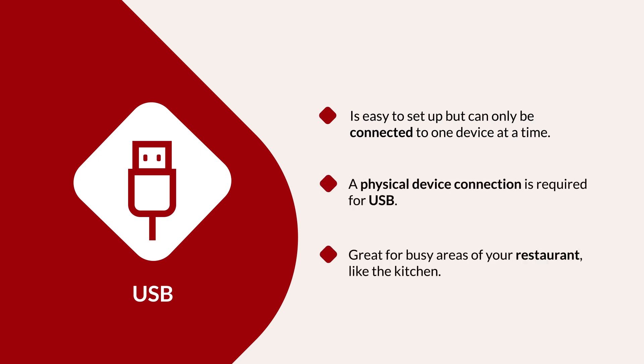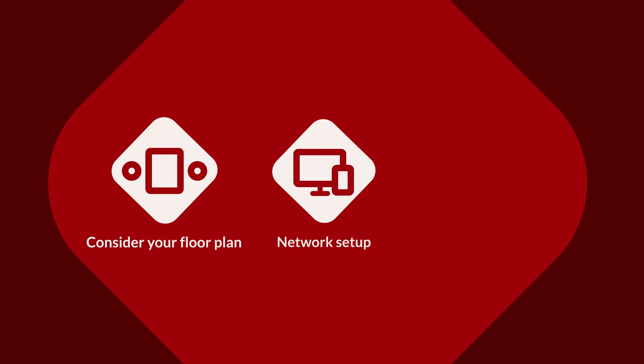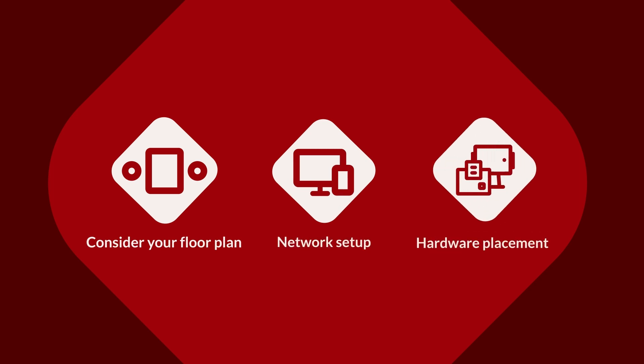We strongly recommend wired connections for stationary devices because of their reliability, especially in busy kitchen areas. When selecting your connection types, think about the layout of your restaurant, your existing network setup, and how much you need to move your devices around. This will help you choose the best options for a smooth and efficient operation.